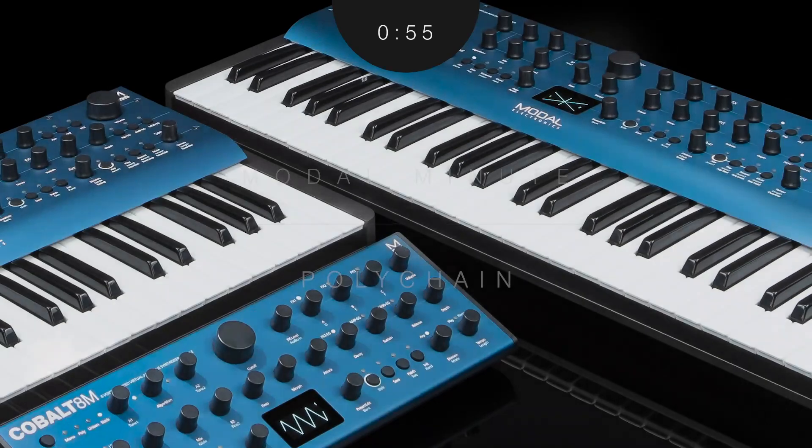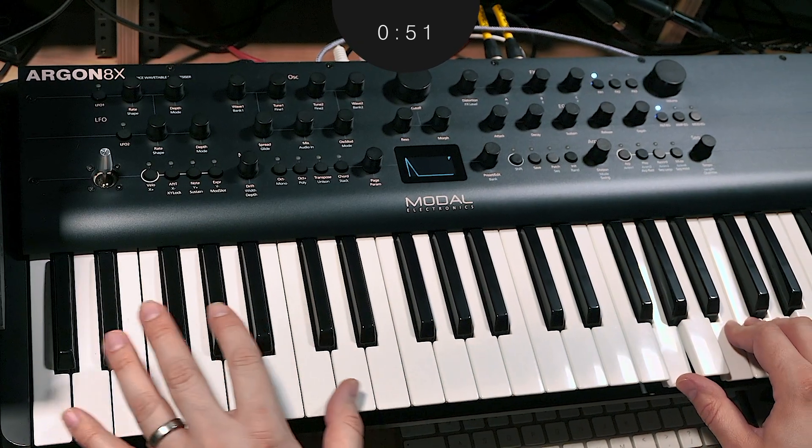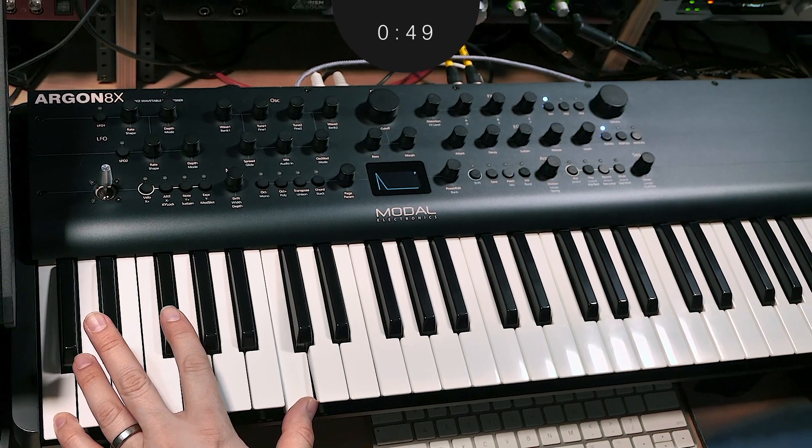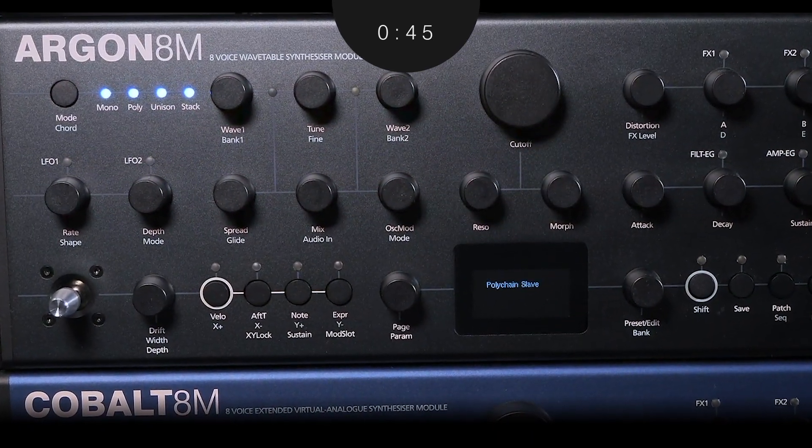Modal synths of the same series can be polychained together to be used as one synth with an expanded voice count. In Polychain Master mode, your primary modal synth functions as the master control, while a secondary modal synth follows along with all commands.